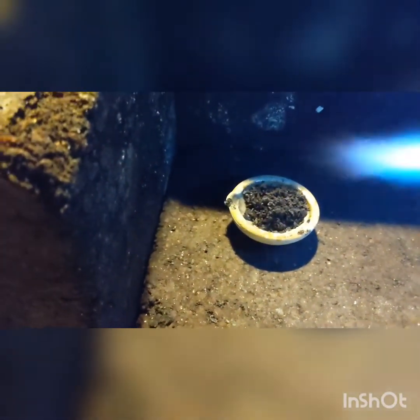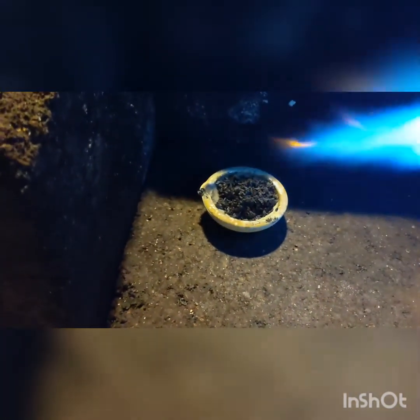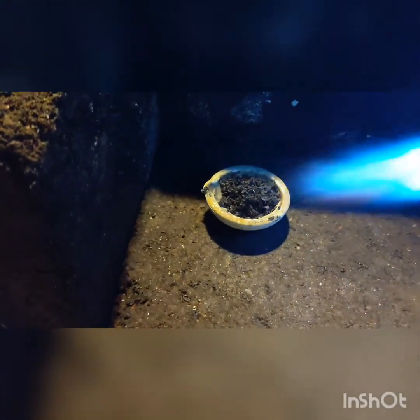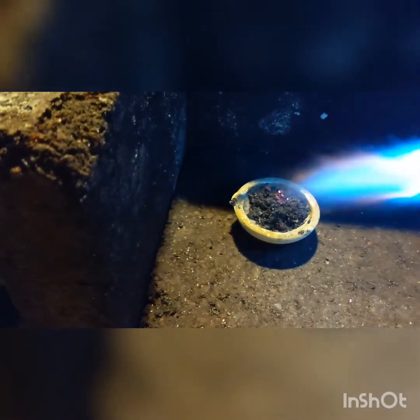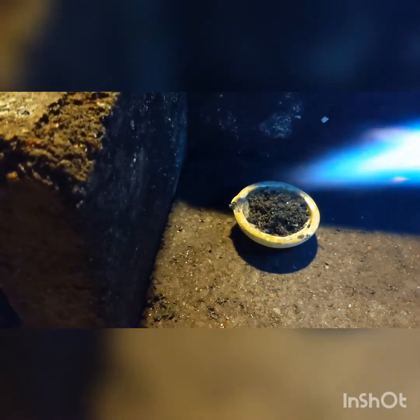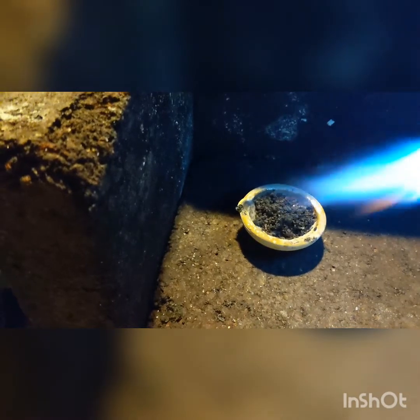So we've got the silver powder in the crucible. I've warmed it up and I'm just going to put a bit of heat on it. See what happens — a bit of borax, and then come from the front. Let's see — I'm going to put borax on it now.